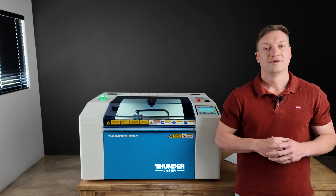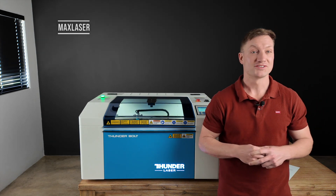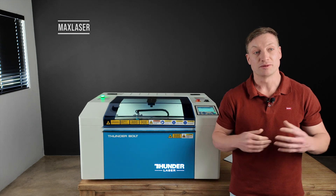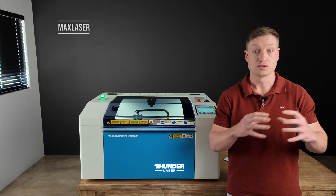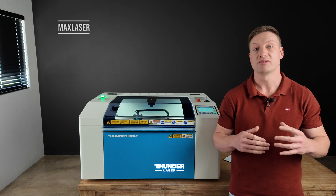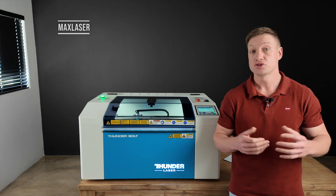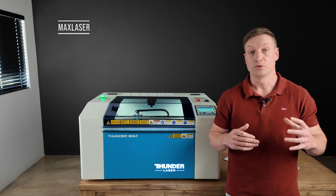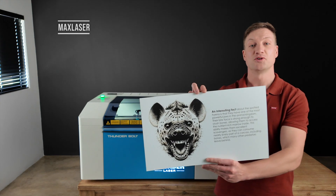Everything actually came out pretty good. Thanks for watching — I hope you've learned something. I know I have over the past three days; it felt a bit grueling and exhausting at times, but I'm glad I pushed through it and went through all the testing. If you don't have a Thunderbolt and have a different machine, you'd have to do those bracket tests to find how far in or out of focus works, along with power settings. But at least I've given you a guideline and a starting point — once you've got those settings, save them and you've got them forever.